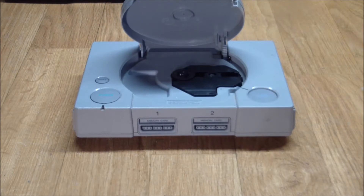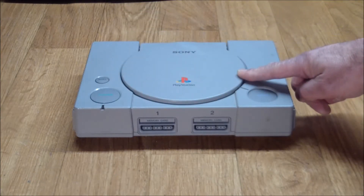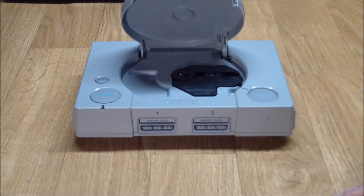Under normal circumstances I would of course test it, see if it reads CDs or whatever, but in this case I don't think that's a true test because I'd be holding the door closed with my finger. This needs to be fixed. I'm curious — this seems to be a common problem on PlayStation 1s.